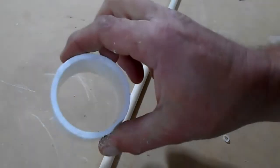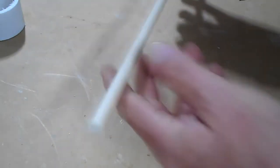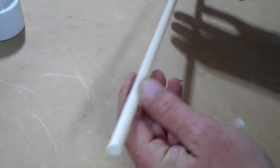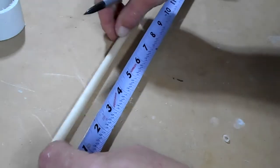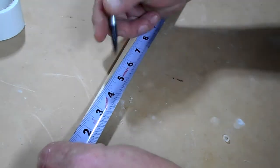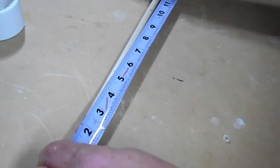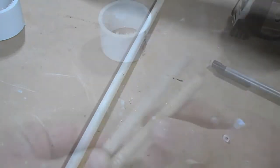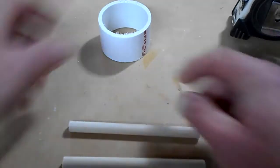Okay, so I got my piece of PVC cut, and this can be any width you want. Now what you need is whatever size dowel you want. I'm using a 3/8 inch dowel here. The size I'm cutting this to is just my preference — I cut it to 5 inches, so you need two pieces 5 inches long. I've got my two pieces 5 inches long of 3/8 dowel.